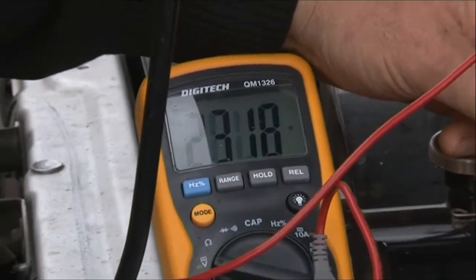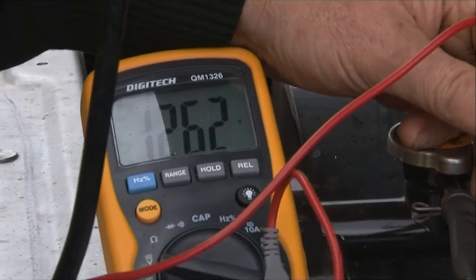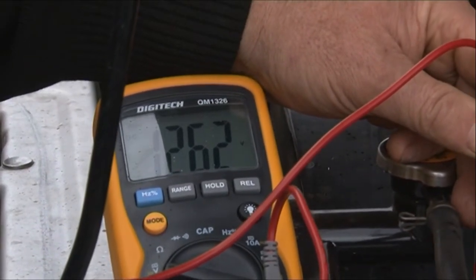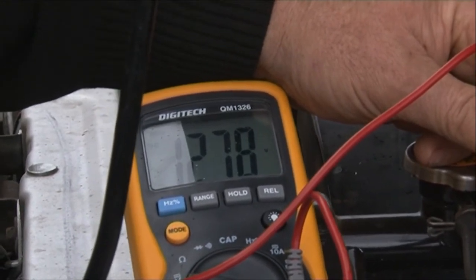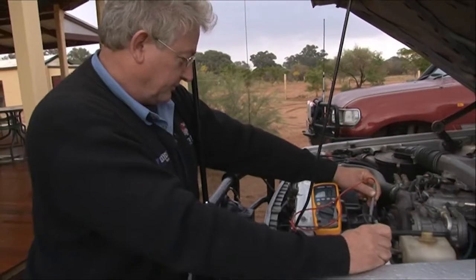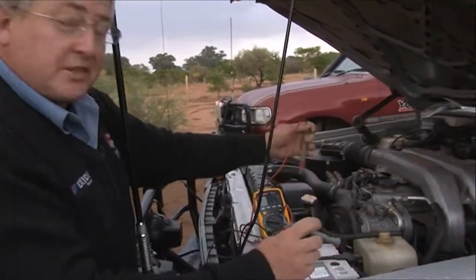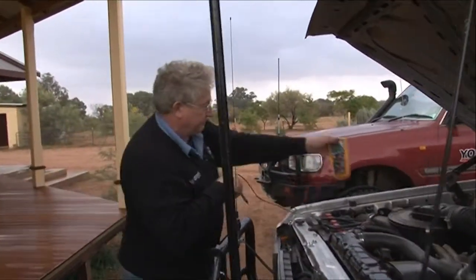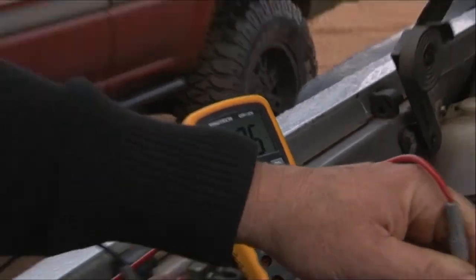We'll fire the car up and we'll just see what happens here. As soon as the isolator cuts in, the voltage starts coming up — beautiful, we're coming up. So that's charging nicely. And this one over here, 13.9 volts. So everything's charging as it should.